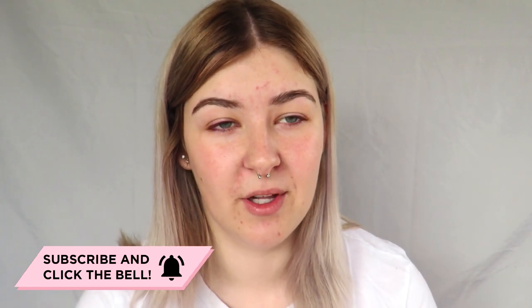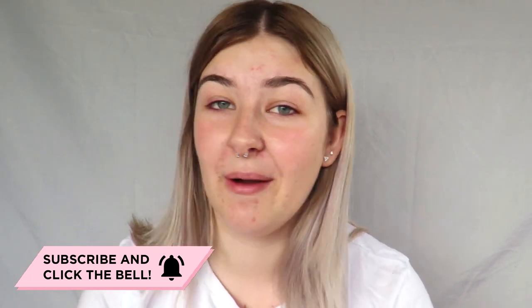I've rambled enough so let's just get straight into the video. But before you do, make sure that you check me out on Instagram at MakeupWithAlex. All of my social links are linked below and don't forget to subscribe if you haven't already — I would love to have you here. Anyways, let's just get started.